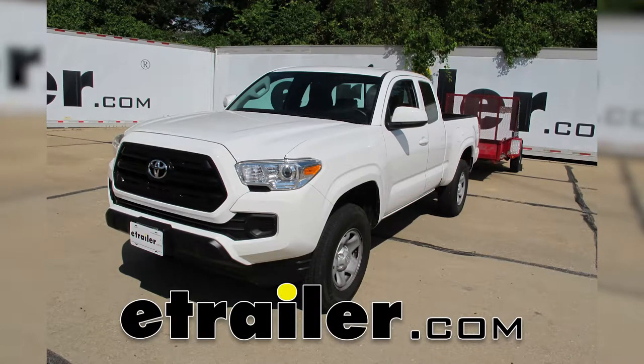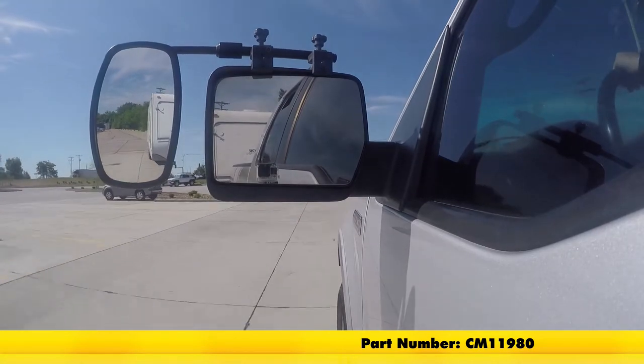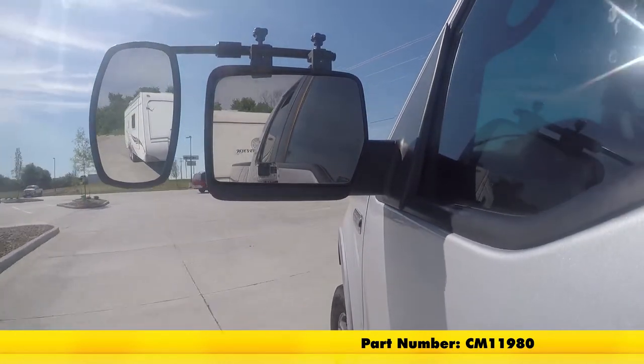Today on our 2016 Toyota Tacoma, we'll be doing a test fit on the SEPA Universal Bar Clamp-On Towing Mirror. That's part number CM11980.